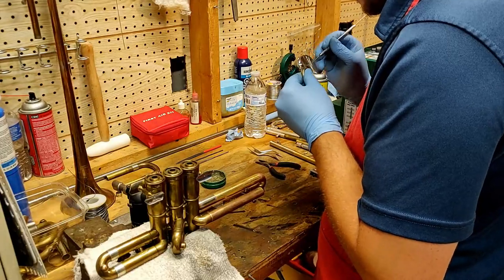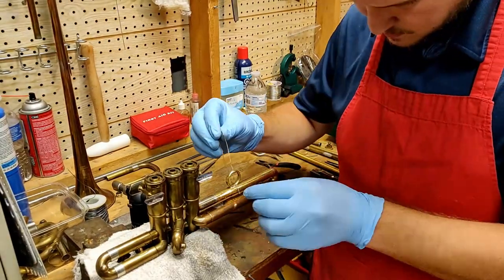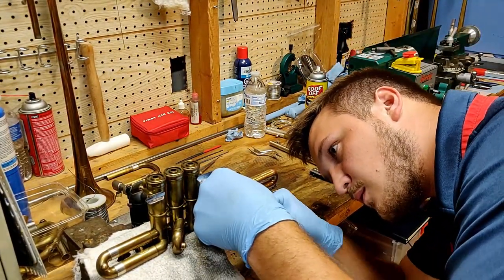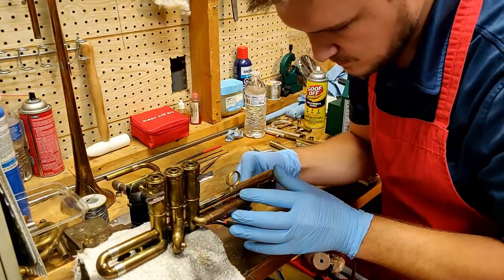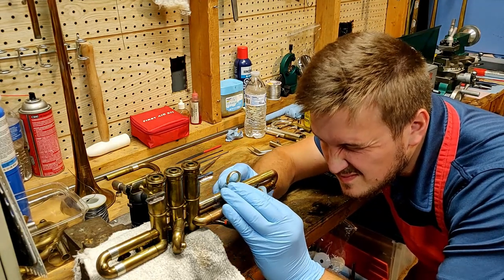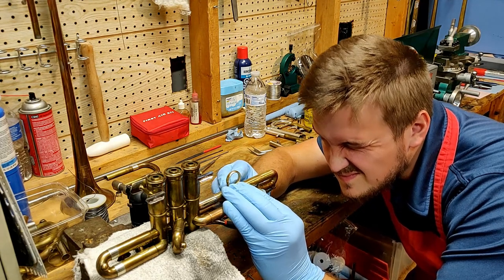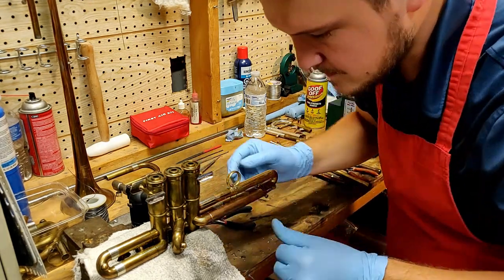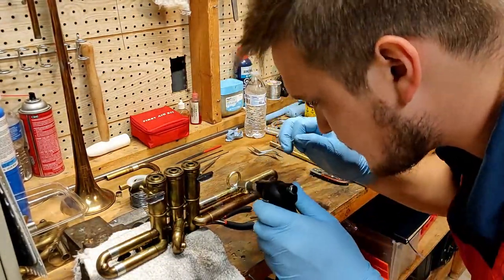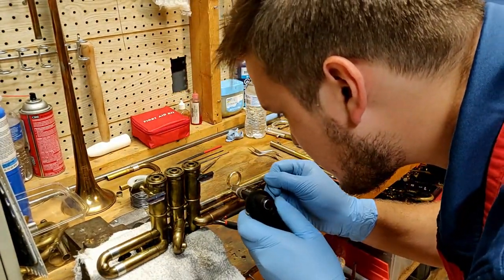Here I'm applying a bit of paste flux to the finger ring. I use this copper wire to hold the finger ring in place while I solder. I take special time to make sure everything's aligned because once it's soldered in place that's the permanent position.